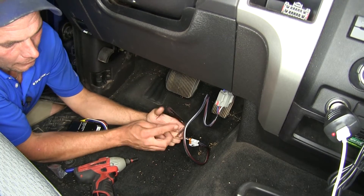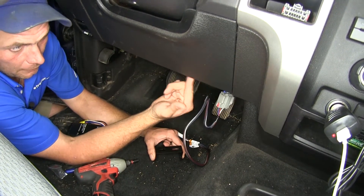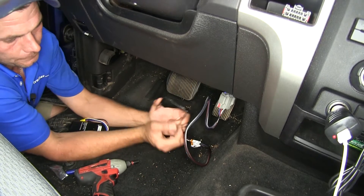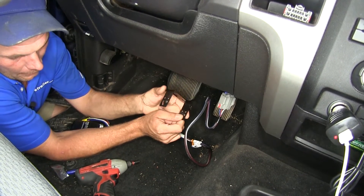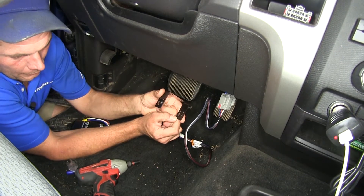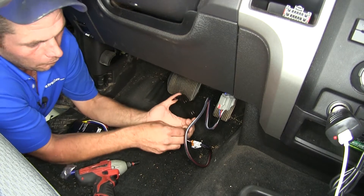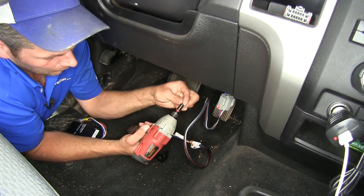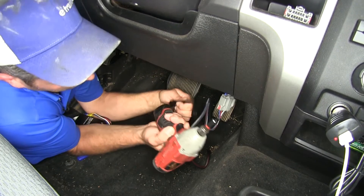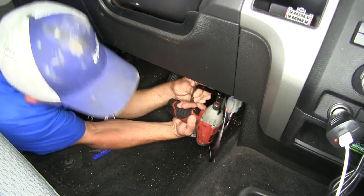For mounting our bracket, we're going to have two holes on the top that we'll screw right up into the flat panel on our dash. As mounting options, we'll have two holes on the top and then the lower holes as well. The lower holes are going to be the best option for us. We've got provided self-tapping screws and we'll need a quarter-inch bit driver or socket to get them installed.